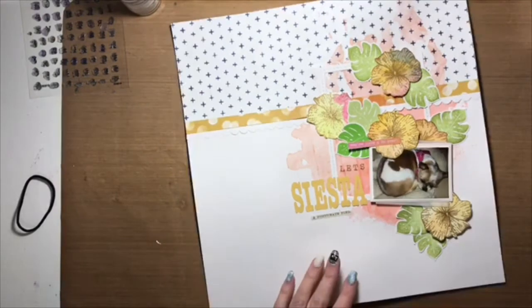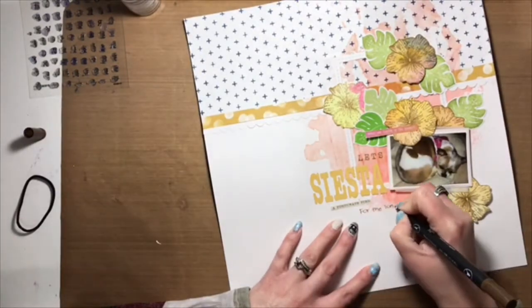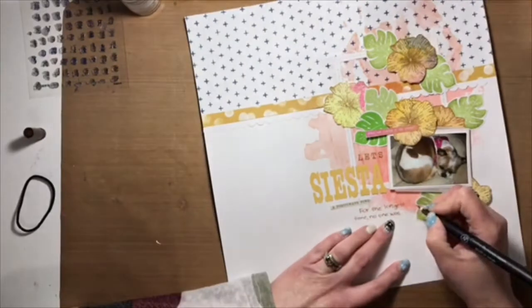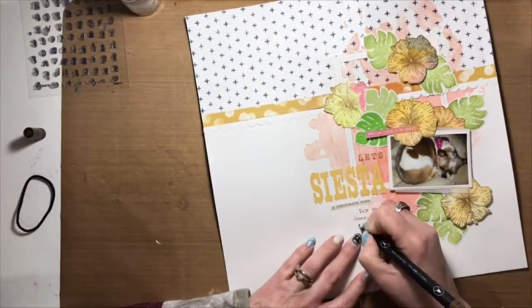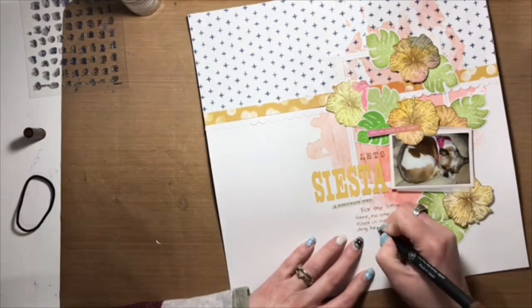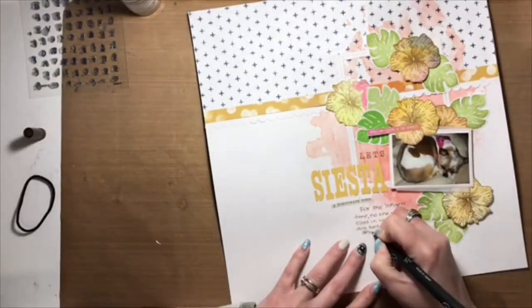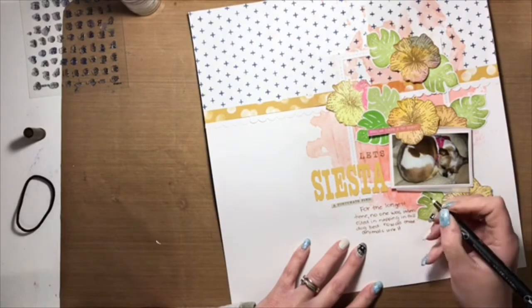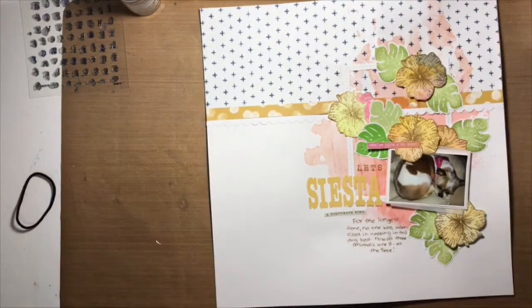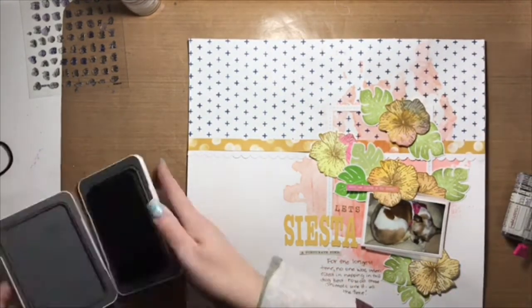And I'm so happy that I was able to right a wrong, so to speak. So just a little word of encouragement: when you're sitting and scrapbooking and you're not totally happy with the project that's in front of you, just keep plugging away, maybe take a break, walk away for a little bit, and then come back to it. But don't give up on that piece of paper, because you never know - something else might strike your fancy and it ends up working and it ends up being a happy ending in the end, kind of like this layout here.